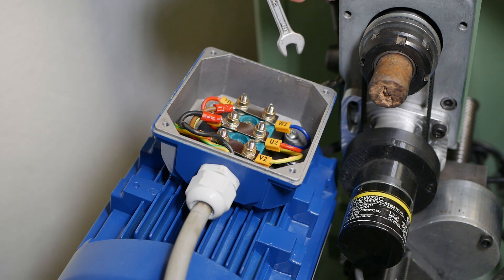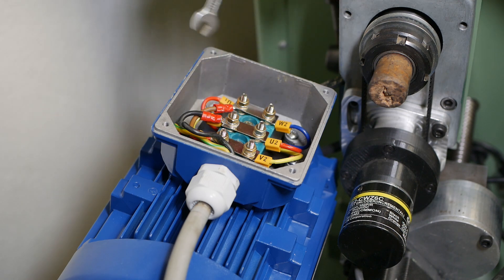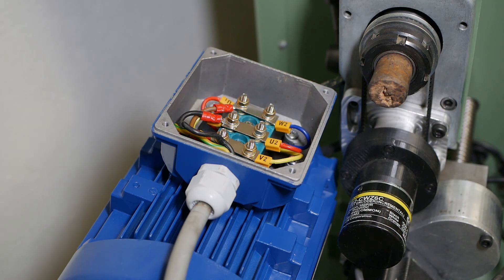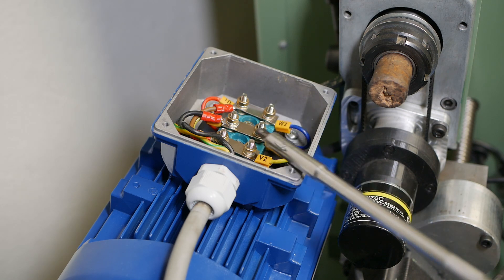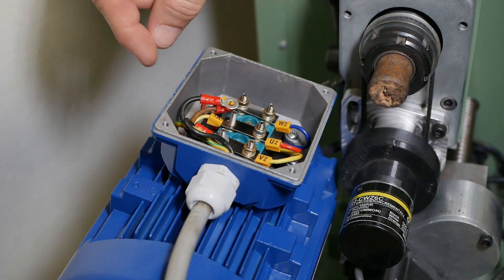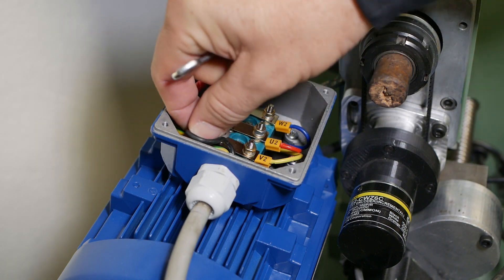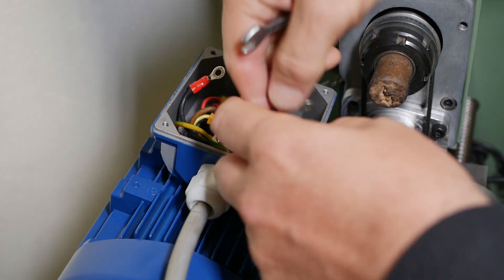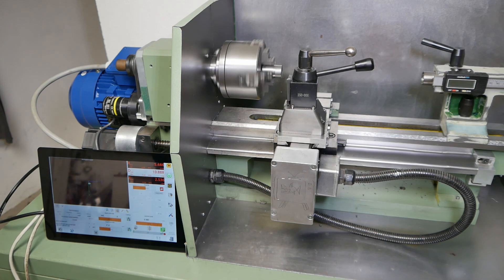The capacitors in variable frequency drives often hold charge for quite a long time. It's been probably 30 minutes since I switched the machine off, and before I touched anything I used a screwdriver to short each of the pins to ground and got a big spark. To reverse the direction of rotation, all you need to do is reverse any two wires on a three-phase motor. Well, that's the machine back as it was before — it's running again and the spindle is now turning in the right direction.